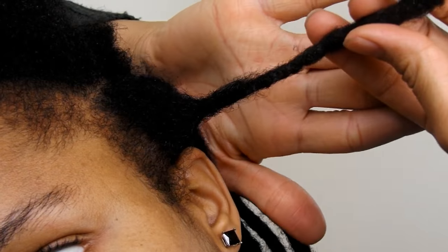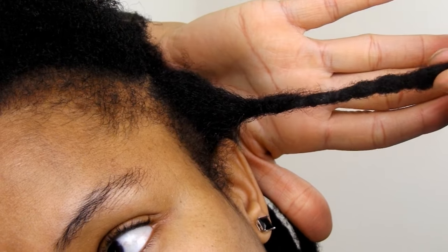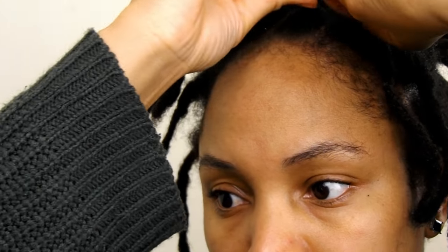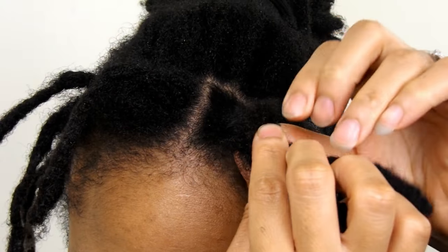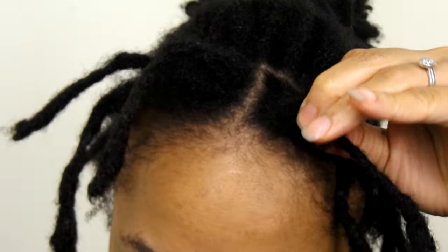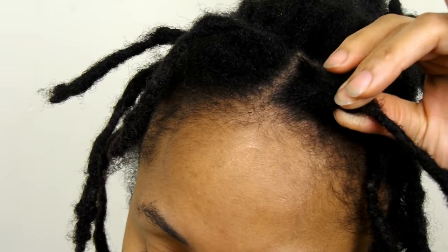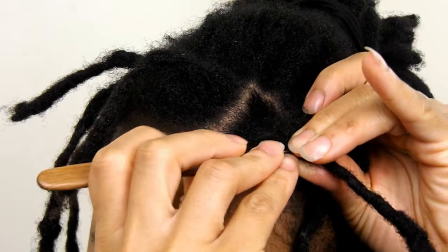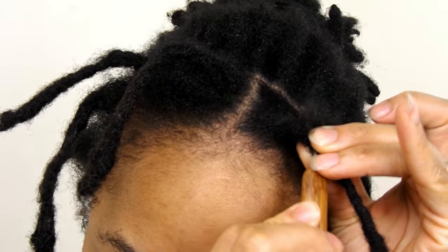To be honest, this was so much easier than I anticipated. It was quite simple, very, very easy to actually attach the lock. I actually thought it was going to be quite difficult, but it was quite simple. So all you have to do is just literally move the crochet needle back and forth between the lock and your hair, and then it will just reattach.